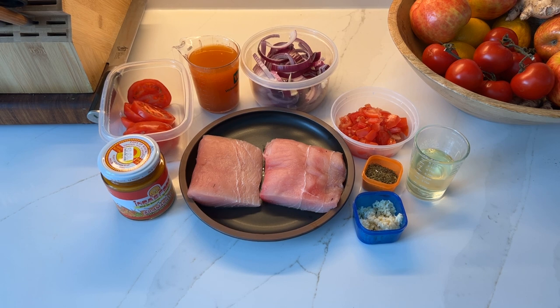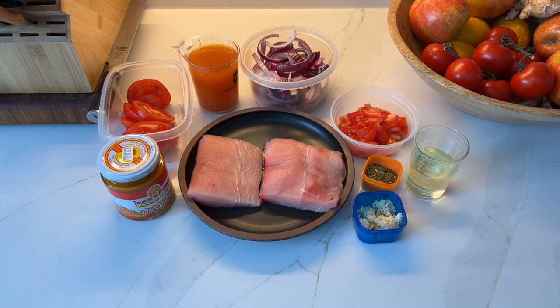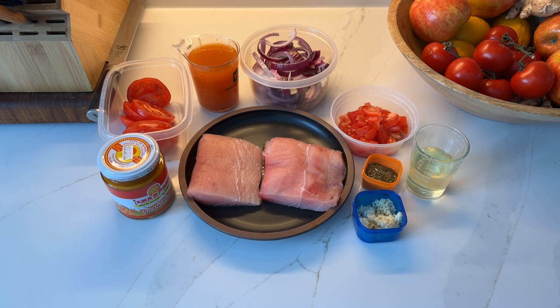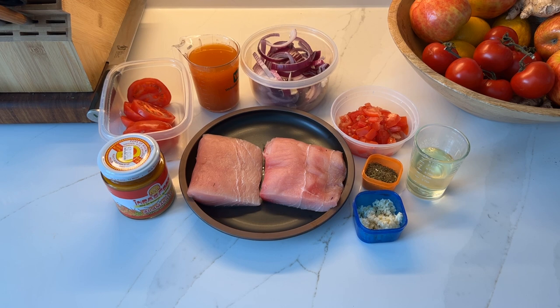You'll need about a tablespoon of the aji amarillo. I've got two medium tomatoes sliced pretty thickly, a quarter cup of red wine vinegar mixed with a half cup of chicken or fish stock — today I've got fish stock — one red onion sliced thickly, one medium tomato chopped, a tablespoon of oregano, four minced garlic cloves, and about a quarter cup of vegetable oil to get the whole thing started.